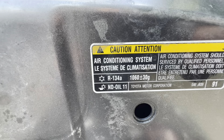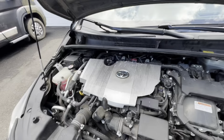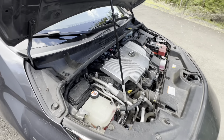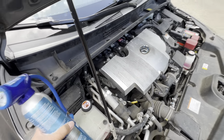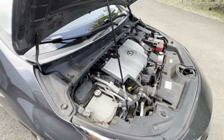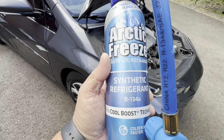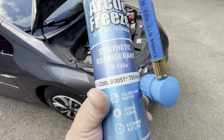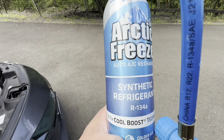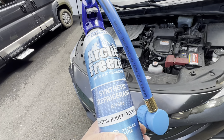The can says 1060 grams. Make sure you shake it up really well. I already filled it a couple weeks ago and it does blow colder. I'll get my temperature gun and show you. The product I'm using is called Arctic Freeze synthetic refrigerant — I can use this same can on my other vehicles. I've used it in my Toyota and I might try it in my Honda as well.